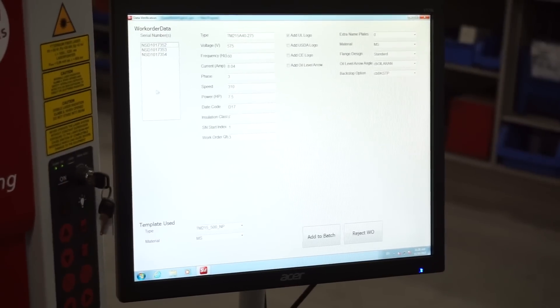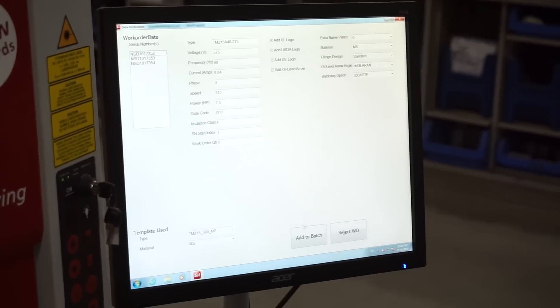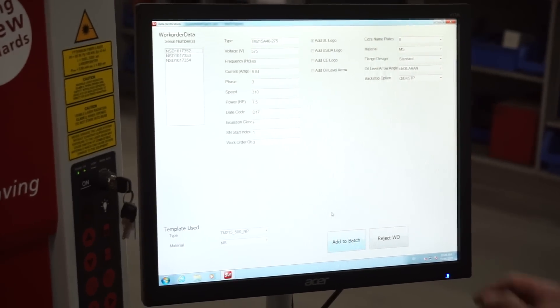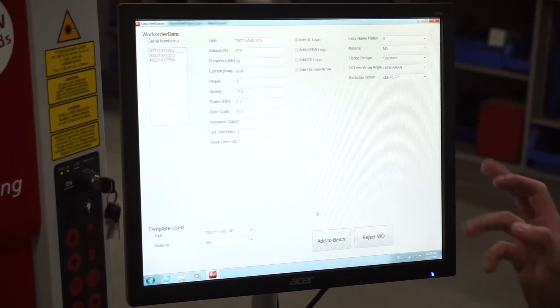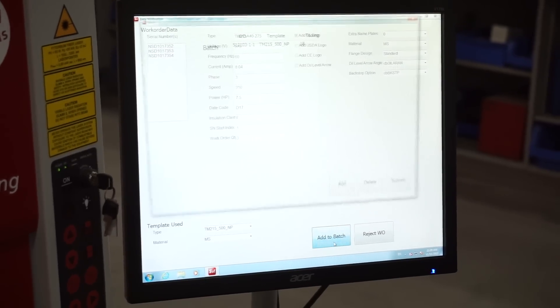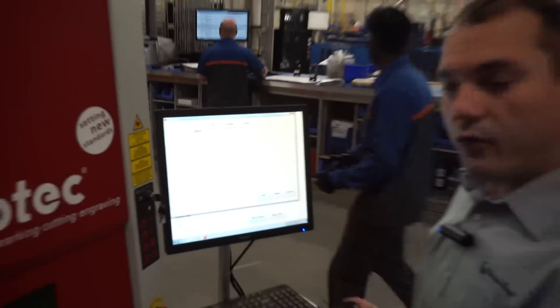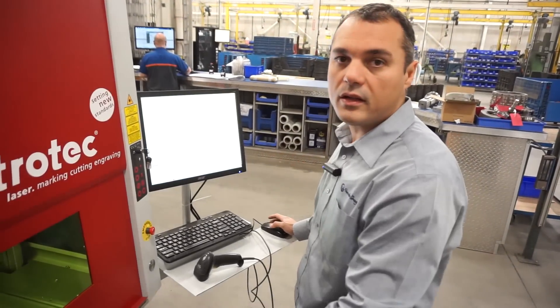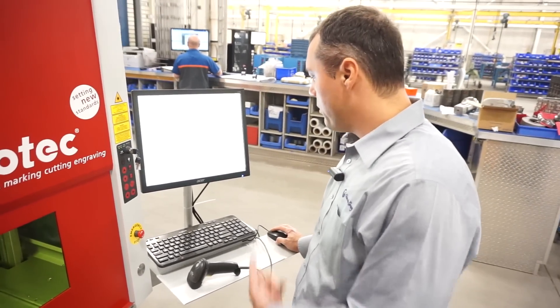These are the serial numbers for each motor within the order, and this is the interface. Once all the information is verified and correct, we can add it to the batch and then either add one more order if it follows the same pattern and uses nameplates, or just print it — submit.